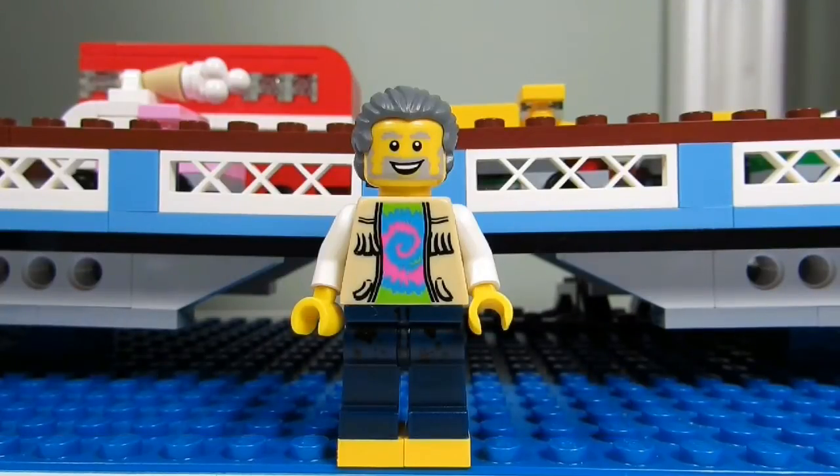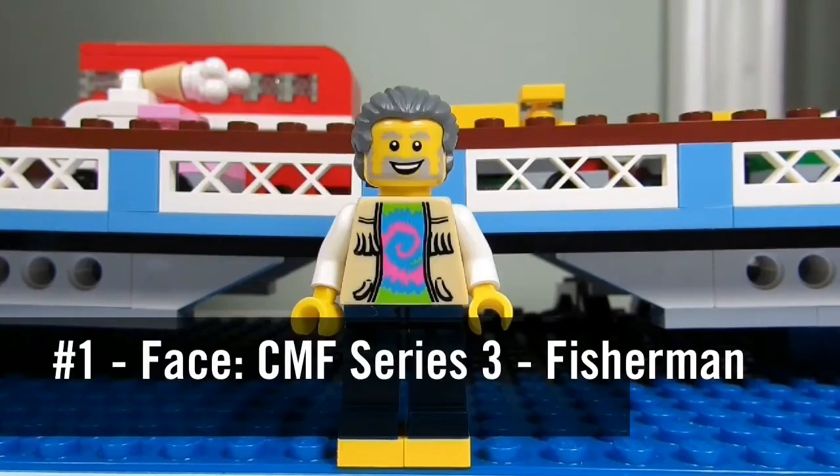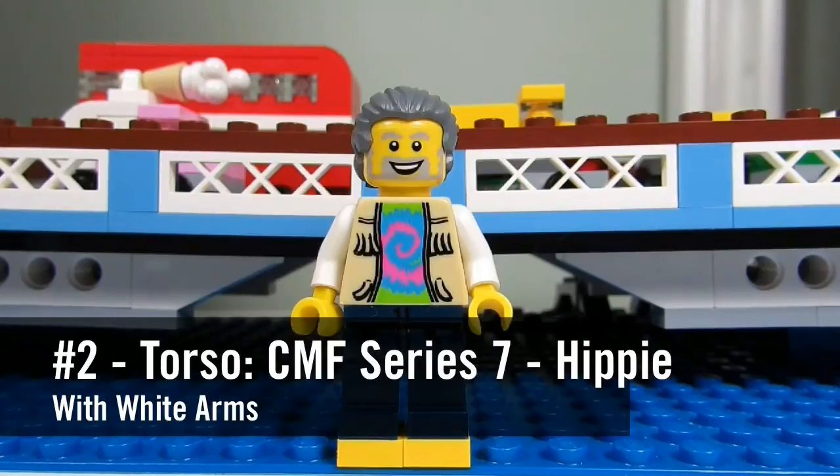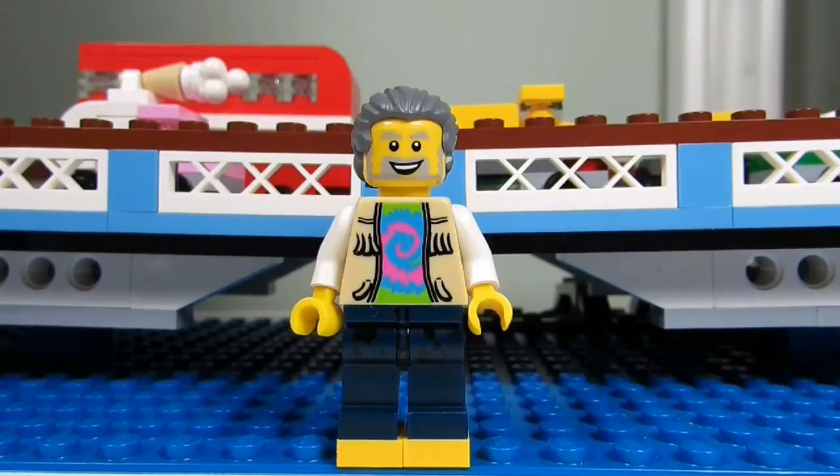And if you want to make his sig fig on BrickLink, here are his parts. Number 1: his face. It's from the Collectible Minifigures Series 3, The Fisherman. Number 2: his torso. It's from the Collectible Minifigures Series 7, The Hippie.